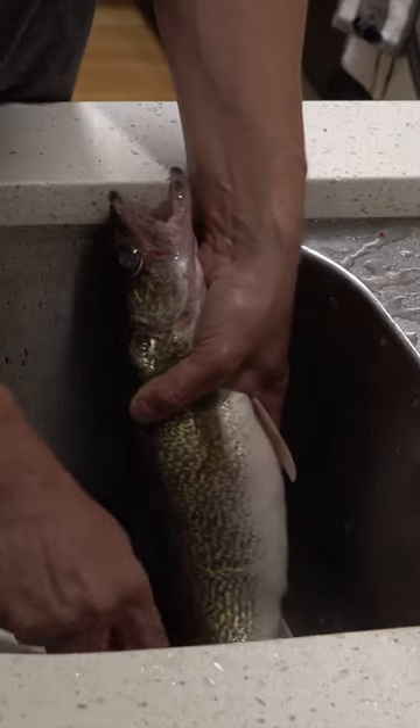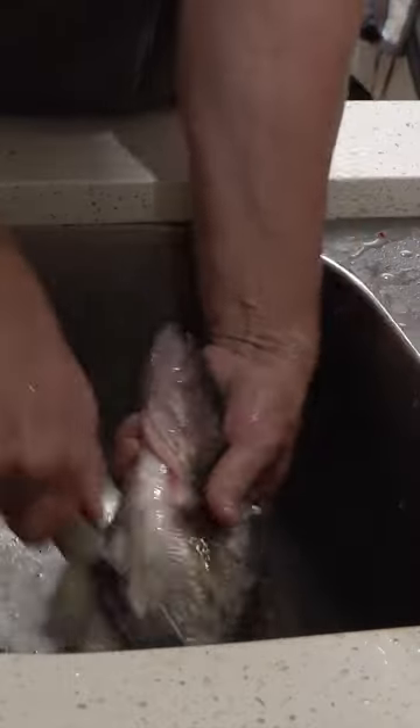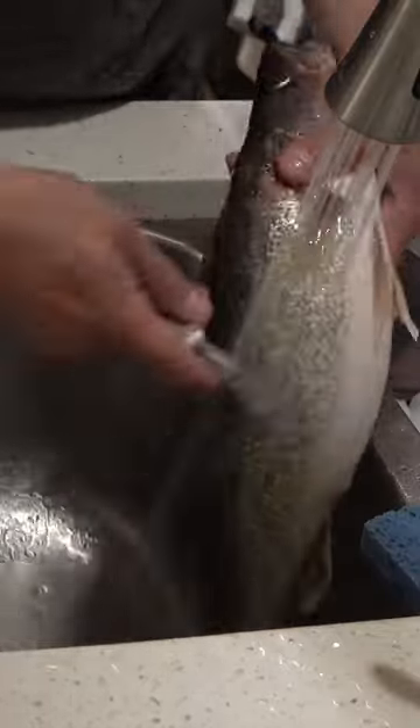As far as scaling goes, walleyes are one of the more tricky fish to scale. I do struggle a little bit here. You have to get practice, but you want to make sure that every scale is out.